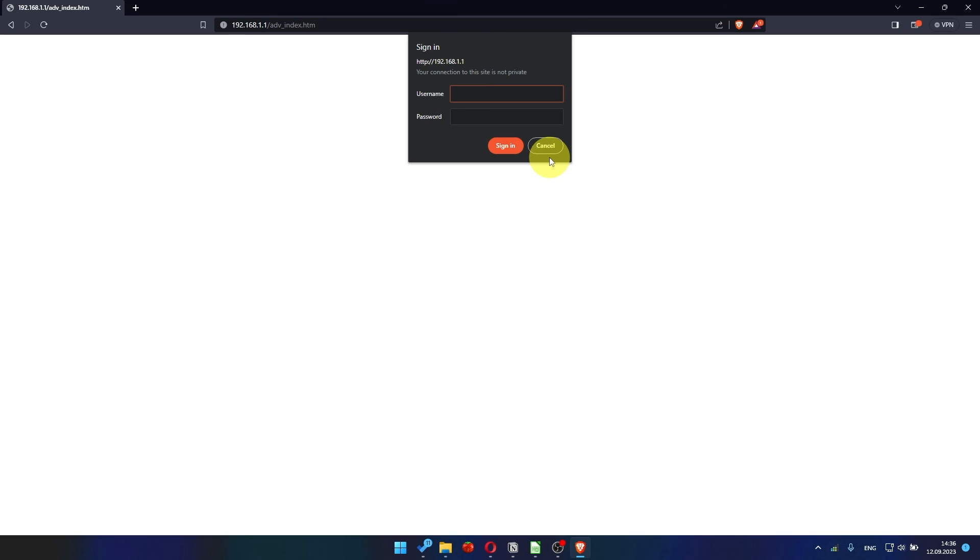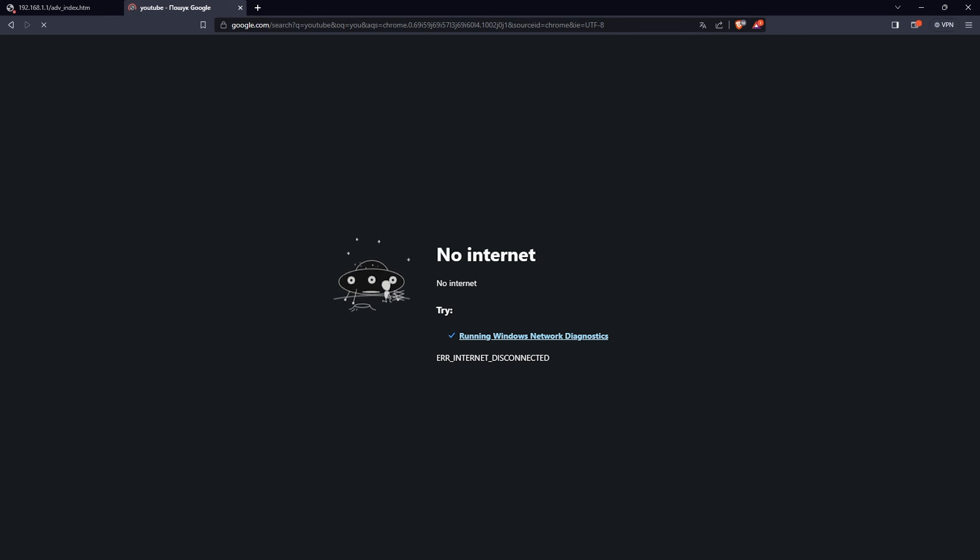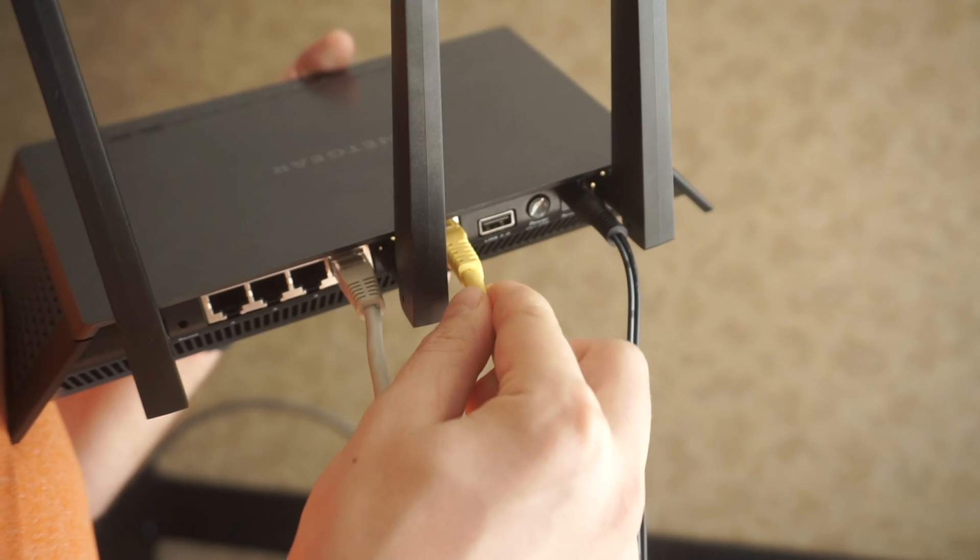After the reboot, wait a few minutes and try to Google something. If it doesn't work, check all the cables — they must be connected correctly.